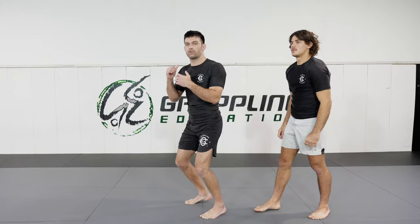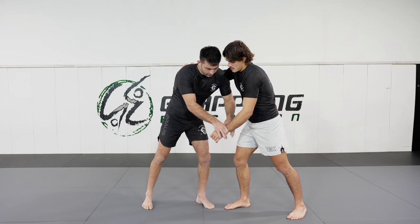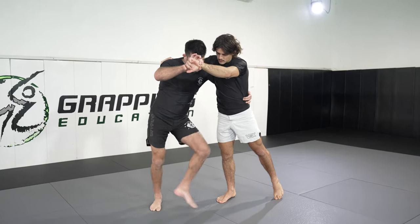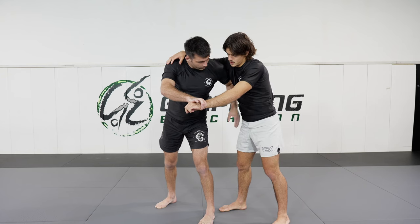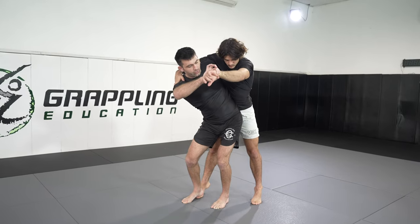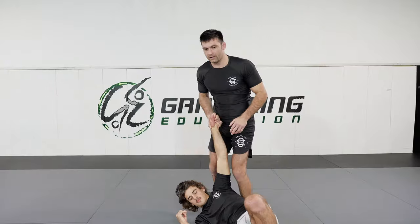My feet need to come together in the center of my partner's body, and I need to be in a spot where I feel like I could squat with him on my back. To bring this all together: I make hip connection, foot connection, and ensure my kuzushi is correct. I drag the arm up to my head, step in with one foot, bring the other foot into position, then my hips do the work — bringing them just across my partner's hip line. I turn my head and finish the throw.